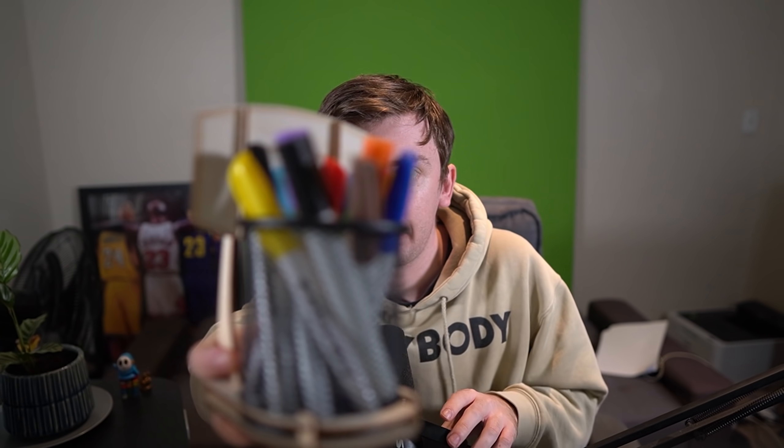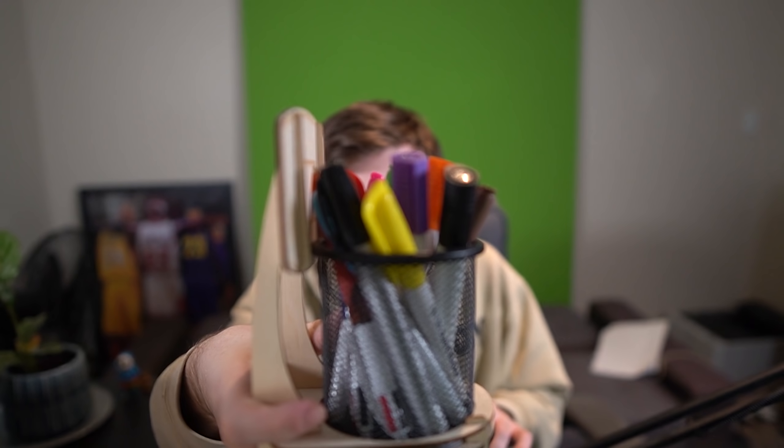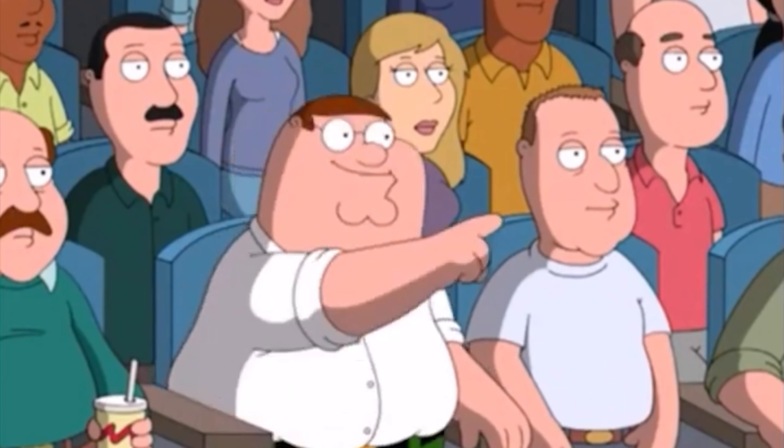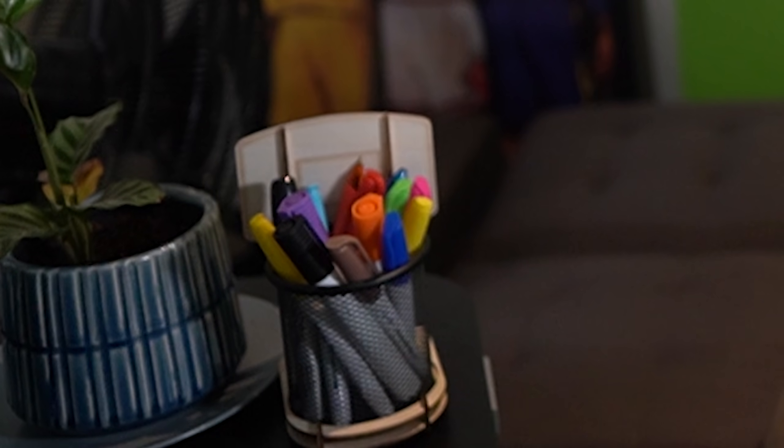Do you guys like my pen holder? It's actually a basketball hoop because I actually play basketball. All I have is whiteboard markers, but I'm hoping they should still be alright. So I guess my roster would probably be Lucina, Ness, Mario. I feel like those are my three characters. I'm just going to see if I can draw them straight from my brain.